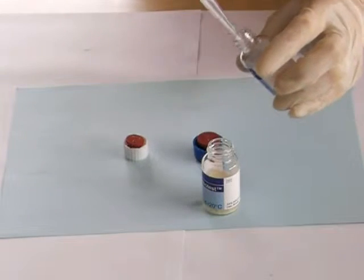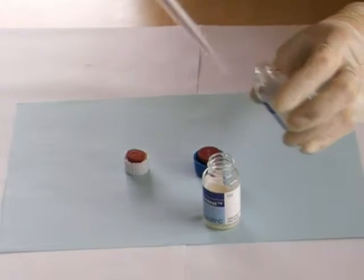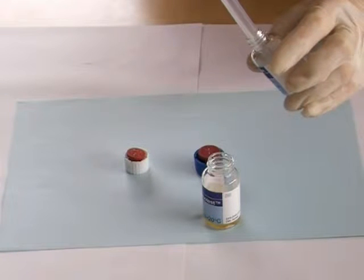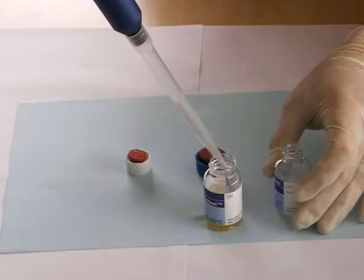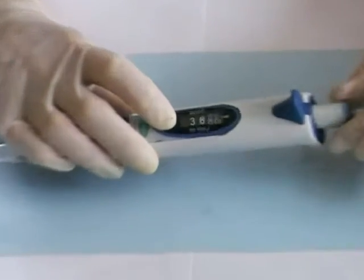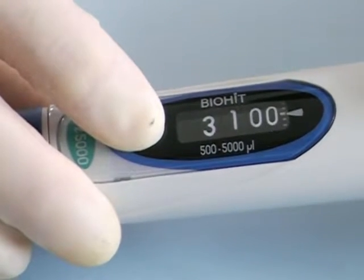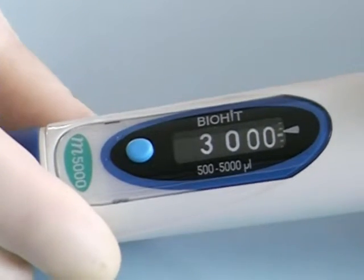Calcium chloride needs to be added to the thrombotest in no more than three additions. Here a 5000 microlitre pipette is being used, so the reagent is being added in three additions: two of 4000 microlitres and one of 3000 microlitres. This obviously requires the pipette volume to be adjusted as shown here.